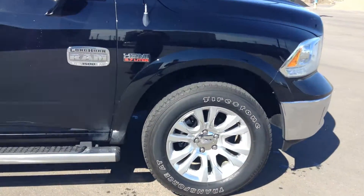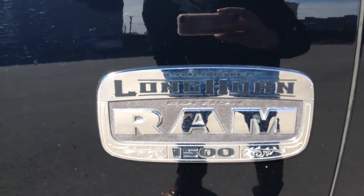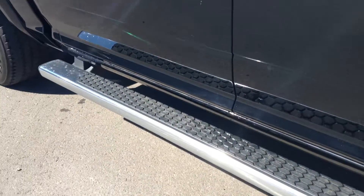Immaculate condition in my opinion. 5.7-liter Hemi. Longhorn badge there as well. You have these really, really nice chrome running boards along the vehicle too.